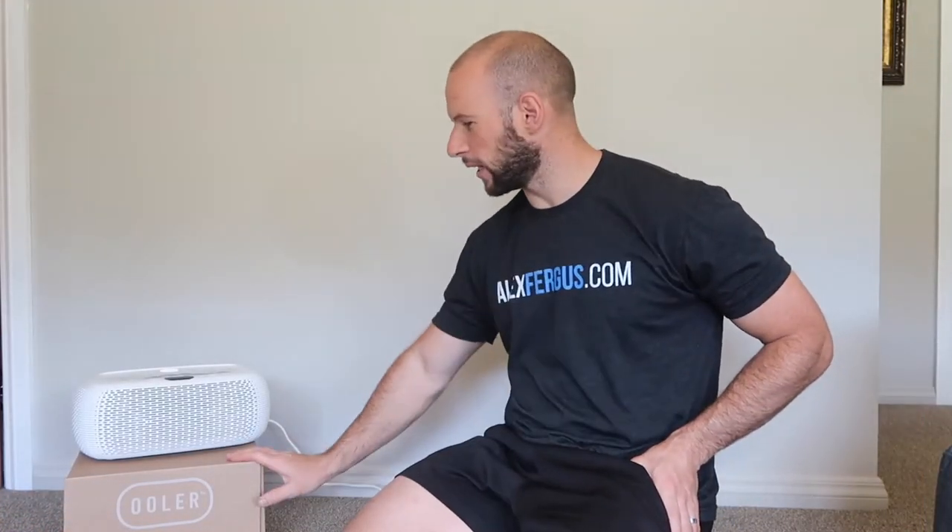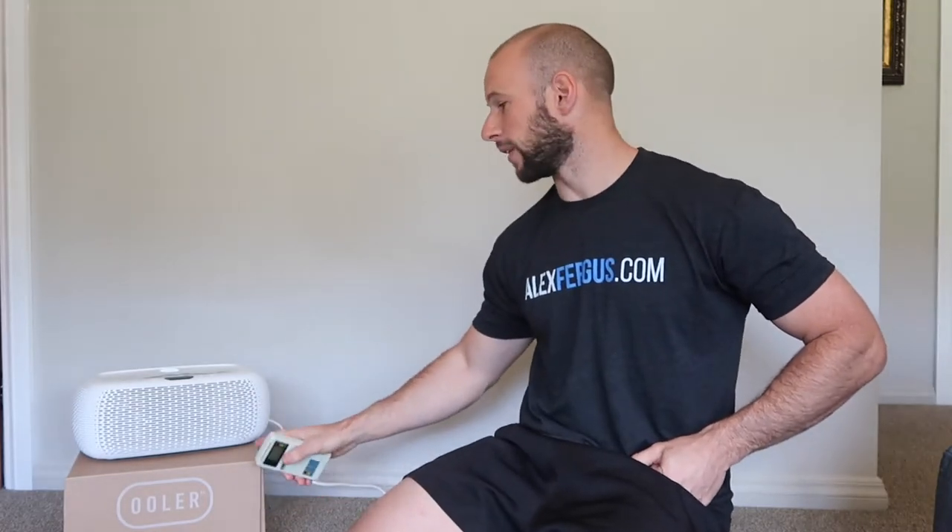Hey it's Alex here from AlexVergus.com and today I've got my Ooler from Chilli Technology. This is the second generation product after the Chilli Pad, the first gen product. I've also got my Cornet Elytrosmog meter. What I'm going to do is test the EMF levels from this unit.